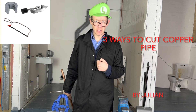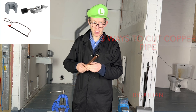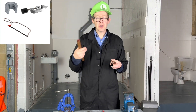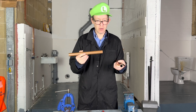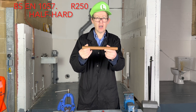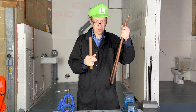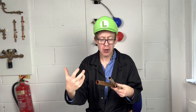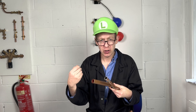Hello, welcome back to Plumbing College. Today I'm going to teach you three different ways to cut copper pipe. The most common type of copper pipe used in UK domestic households is British Standard EN 1057 R250, which is half hard. We are going to focus on cutting the most common pipe diameters used in the UK in domestic situations.